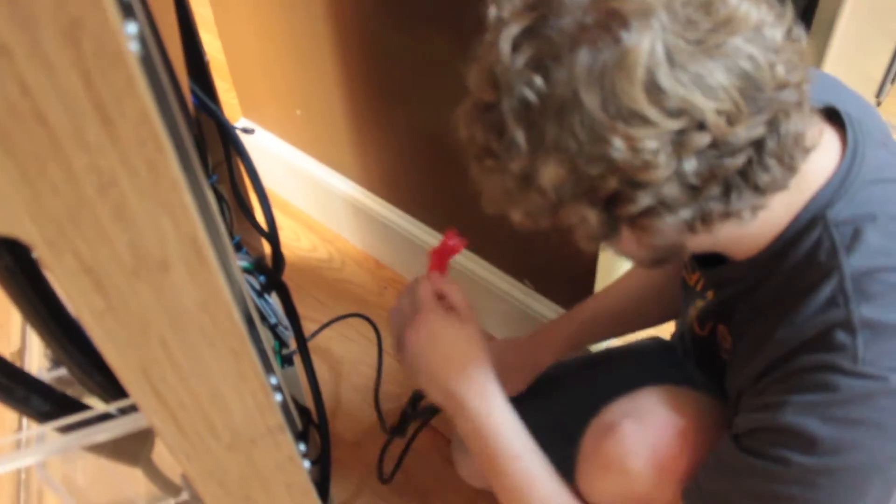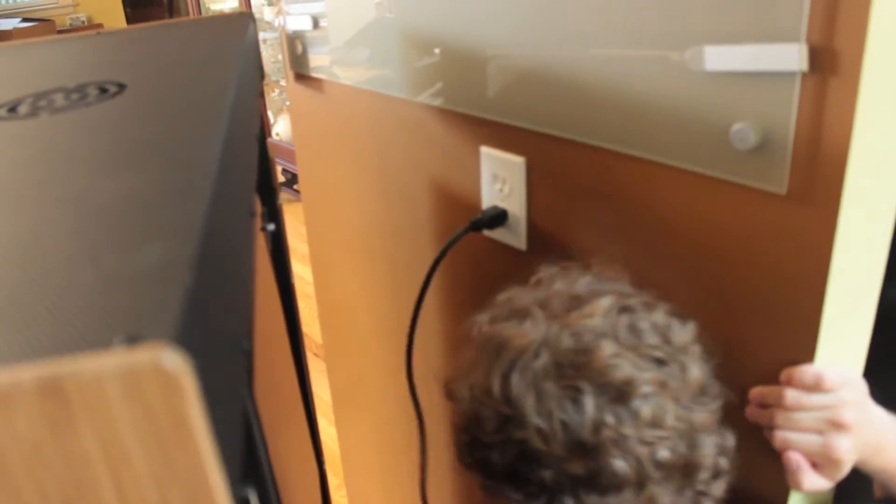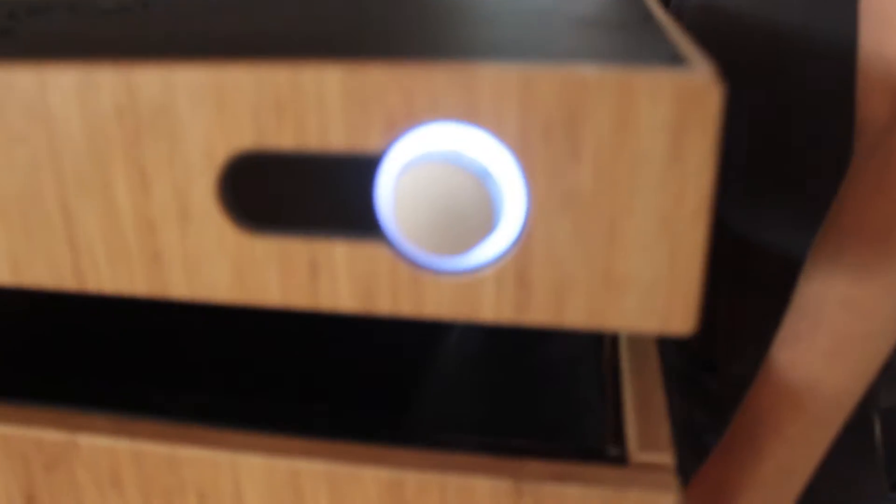I found the plug back here. Let's remove this too. Looks like they give you a number of feet of cord, which is good. Let's plug it in.